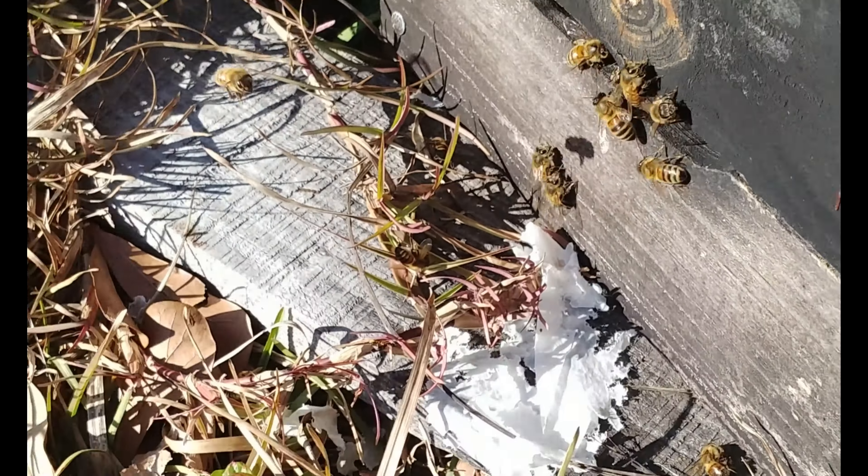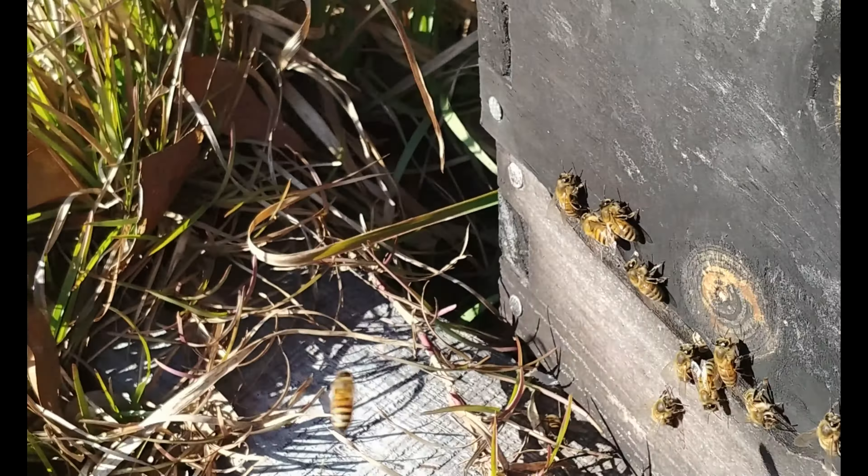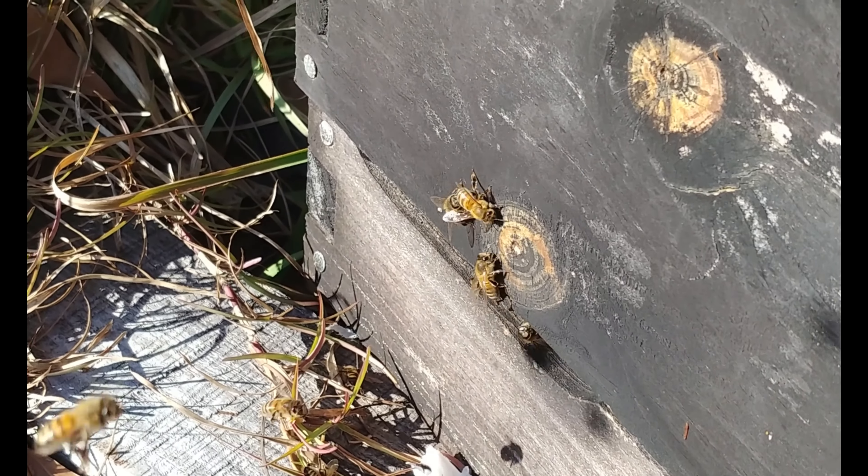I've been putting pollen patties on these girls. If you're in the north, you can't put a pollen patty on until they can fly. So if you're in the deep of winter, don't put that pollen on them until they can fly, because it's a solid and they need to defecate - you don't want to encourage any dysentery.